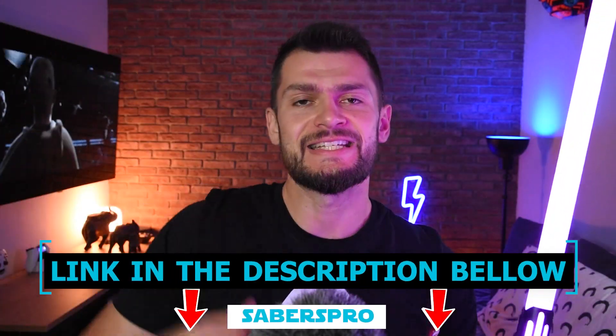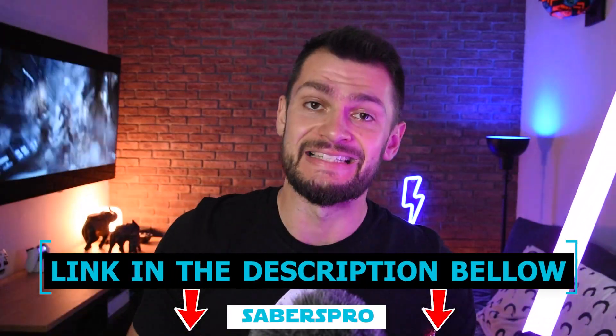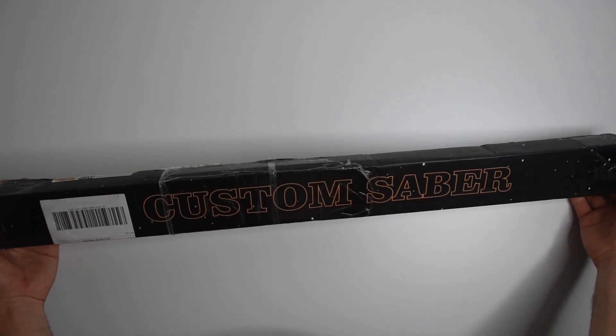Alright guys, as you probably understand, if you're a Star Wars fan and you love lightsabers, you're in the correct video, as today I have a brand new lightsaber that Saber's Pro sent us. The name of this lightsaber is Batuu, and of course I'll include a link in the description below so you can check the website and their amazing work, but let's talk about this one first.